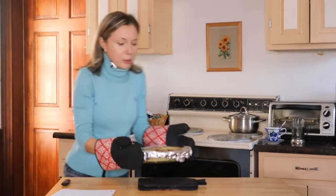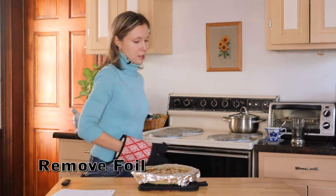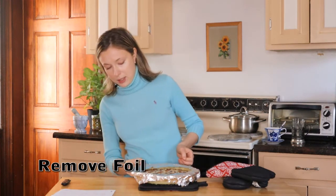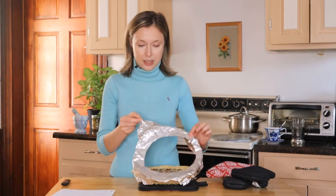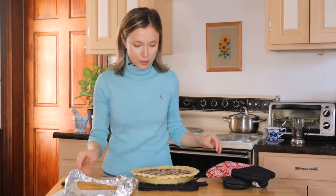It's still really, really liquid. Is it hot? Yeah, it's kind of hot — so be careful if you do that.